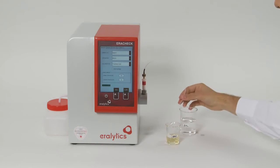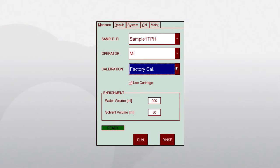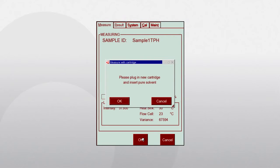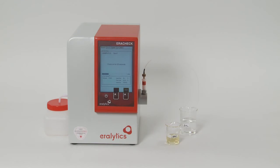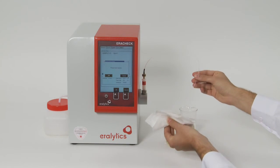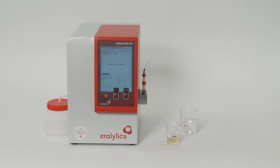On the display, select 'use cartridge' and the predefined calibration for ASTM D7678, then push run and follow the instructions of the automated measuring procedure. The analysis is finished within three minutes, and the displayed result is the concentration of total petroleum hydrocarbons in water, measured in milligrams per liter.